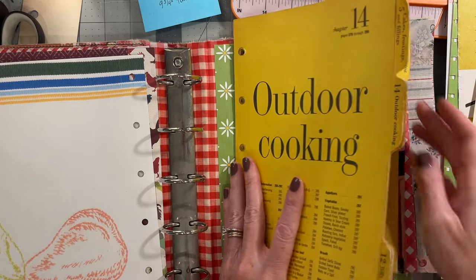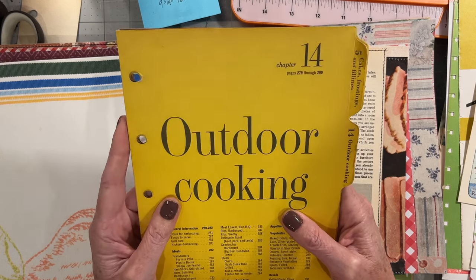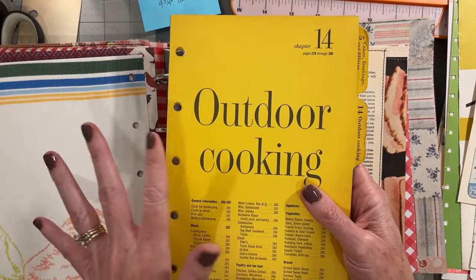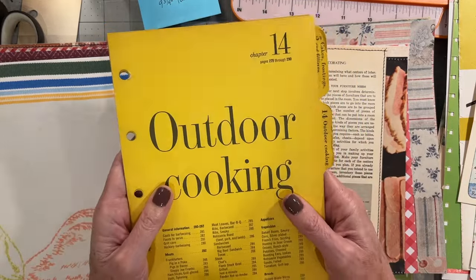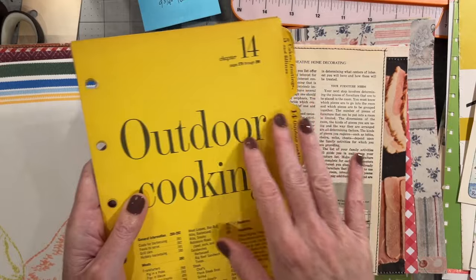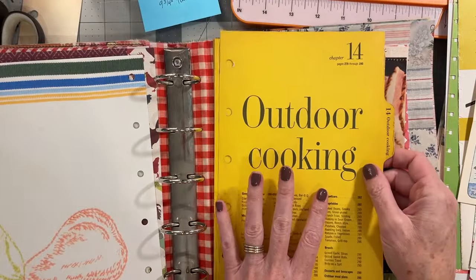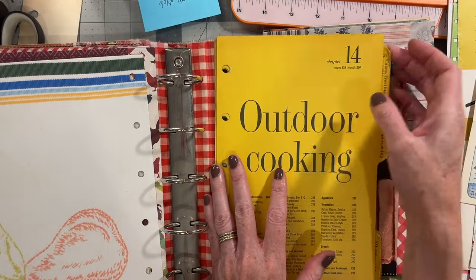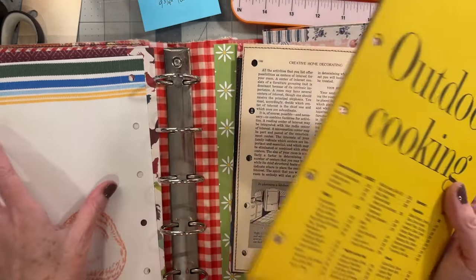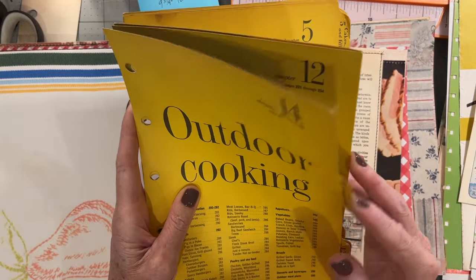I have some of the original tab dividers. Anyone who purchases one of the actual cookbook binders — not one of the regular cookbooks with the spine that I turned into a ring journal — will also be receiving many of the original pages and as many of these tab dividers as were salvageable. So you can still divide your cookbook by meal or dish. If you put all of your recipes in here hodgepodge, you will never be able to find anything. This will allow you to still categorize your recipes.